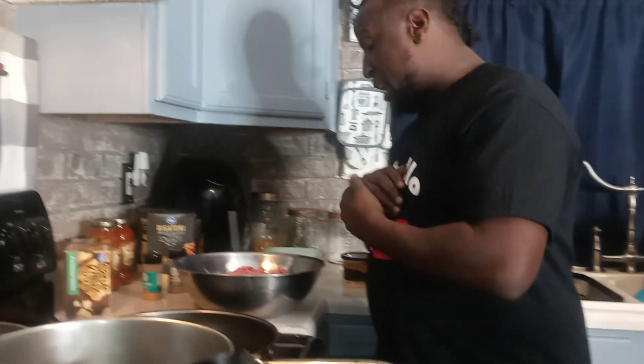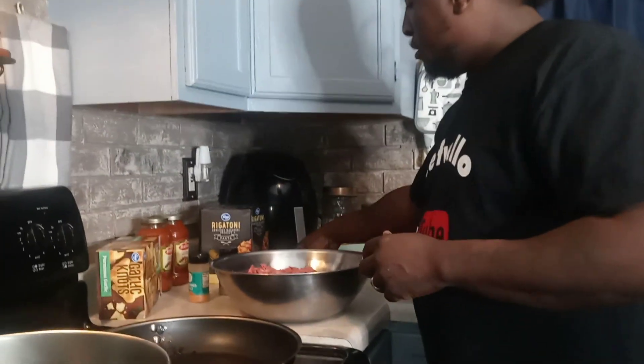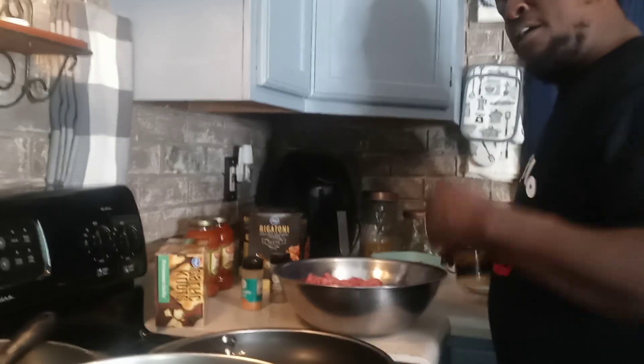Today we're going to jump off into some Italian pasta and we're using rigatoni pasta. We're doing beef style Italian pasta. We got green peppers, onions, cilantro, and some shaved parmesan cheese. Thanks for tuning in with your boy Chef Fellow today. Anybody new to this channel, please subscribe because every other day I'm banging.